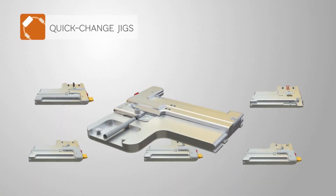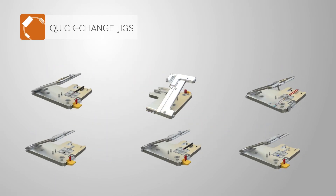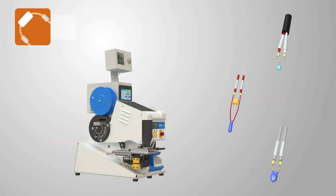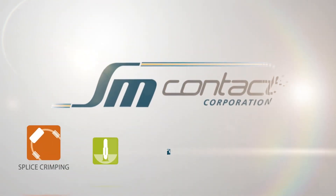Six quick change jigs, each for a certain connection type, warrant components positioning and precise splice crimping. Tooling changeover time is less than five minutes. SM Contact — Electrical Connections Expertise.